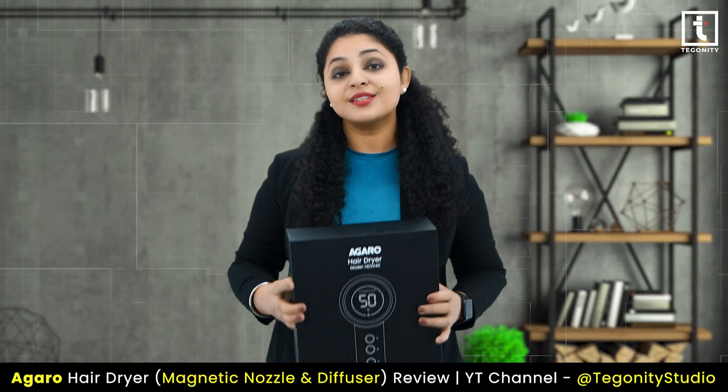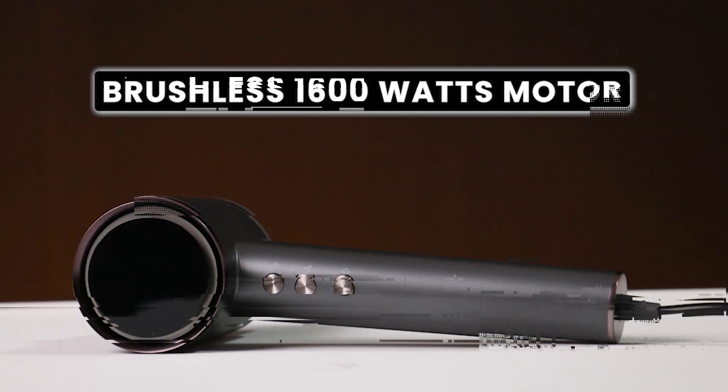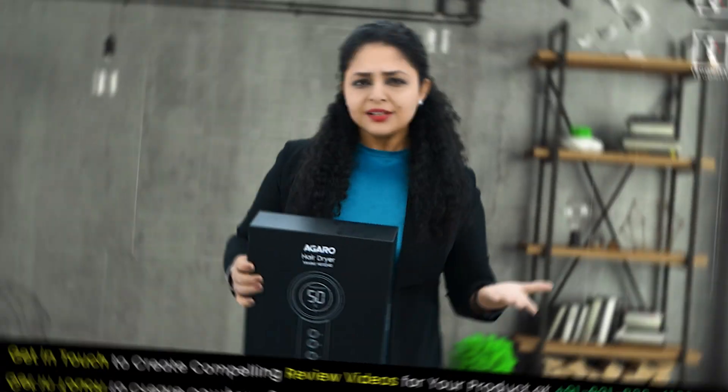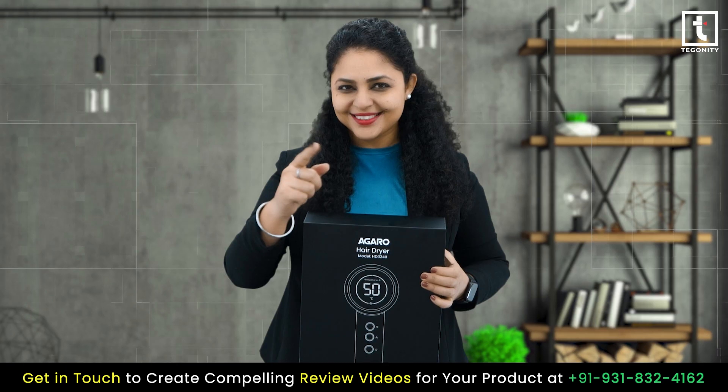This hair dryer is equipped with a brushless 1600 watt motor, delivering a powerful airflow for fast drying and precise styling. Whether you are in a rush or taking your time, this hair dryer has got you covered.